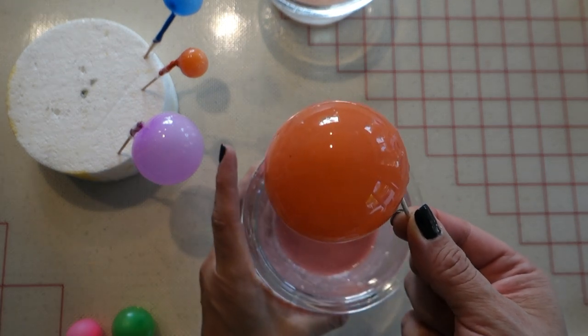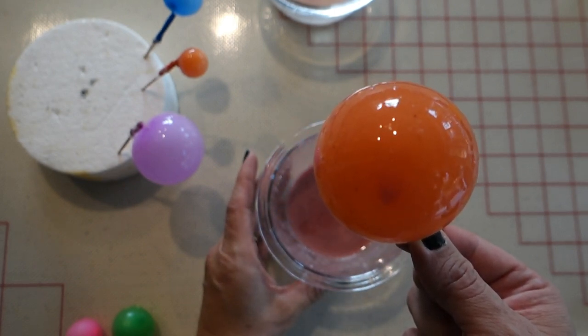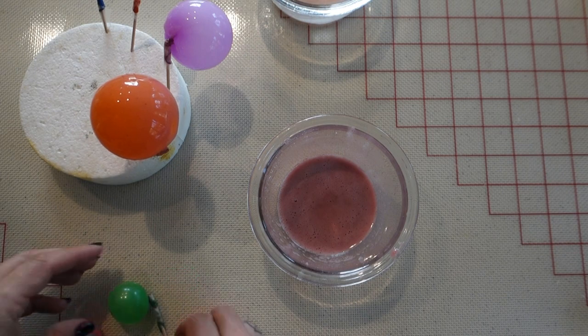I'm rotating this balloon and letting all the excess gelatin drip from the back so that it's not on the front of my bubble. I'm going to dip a few more balloons into this shade of color and then set them in the styrofoam to dry.